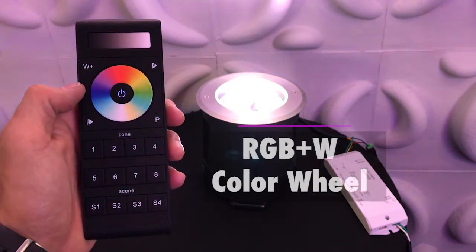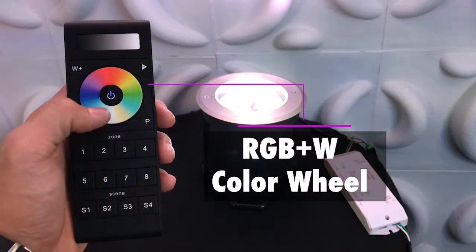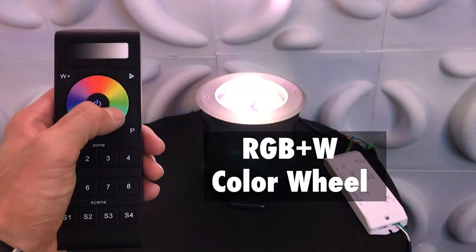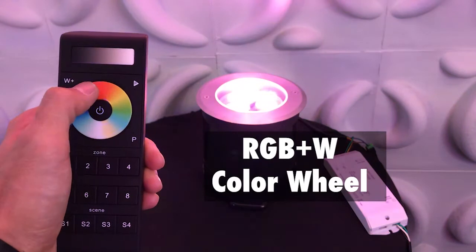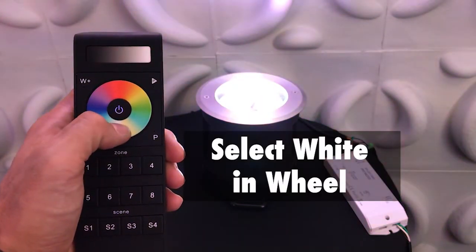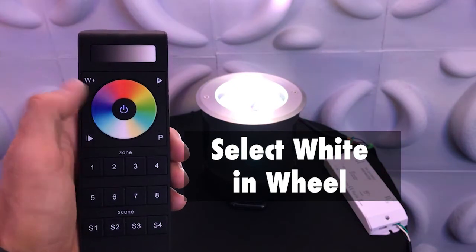Next is the RGB plus W color wheel. Just by touching the color wheel, you can toggle through millions of colors. What makes this color wheel unique is you can also choose white — the wheel will make an RGB white.